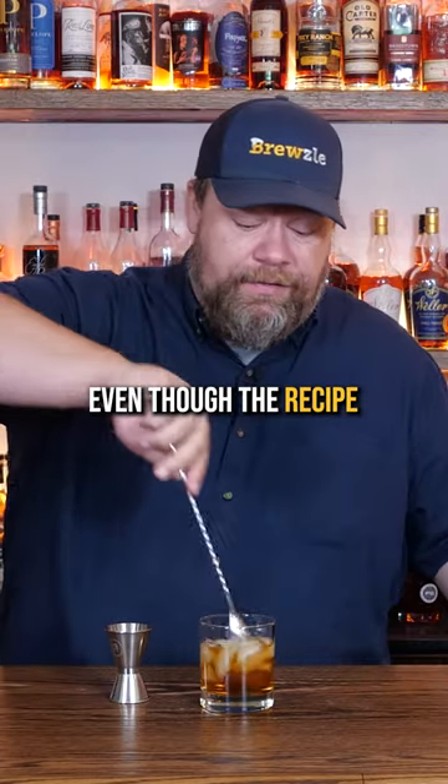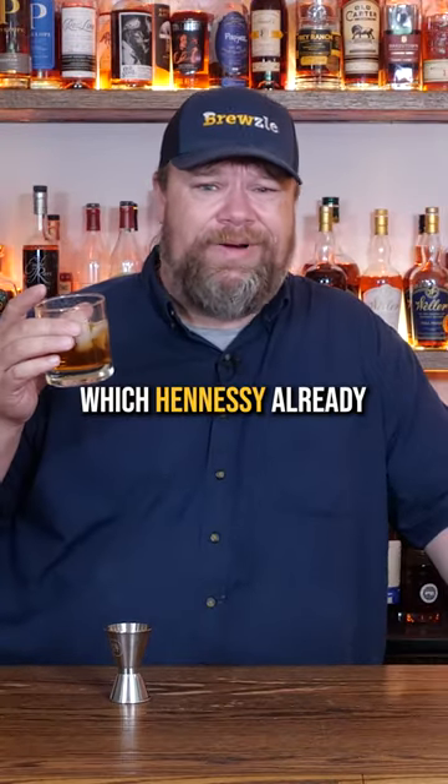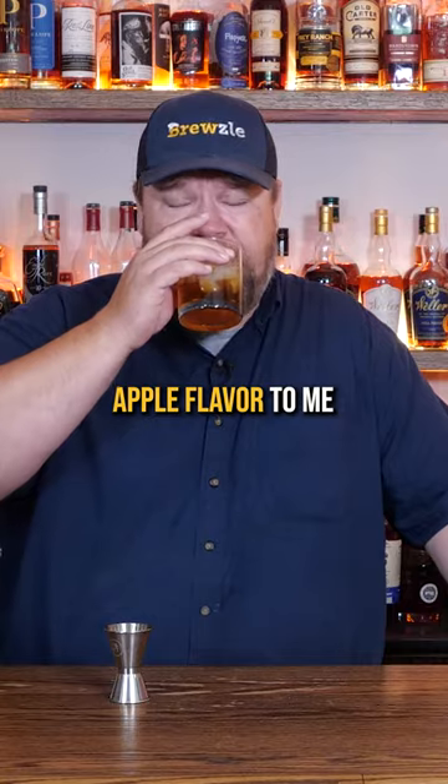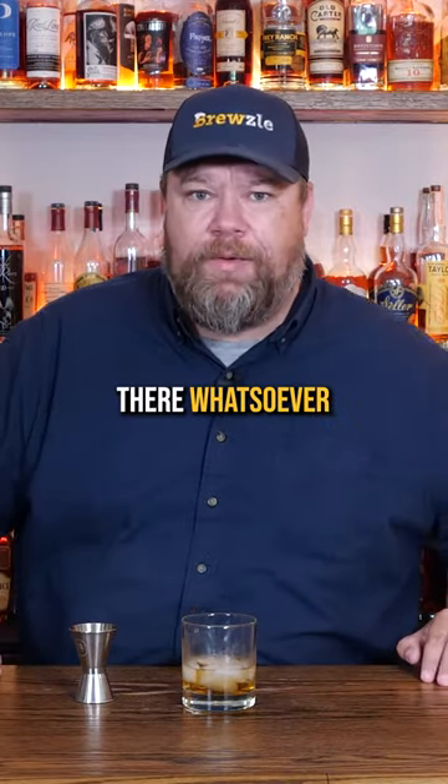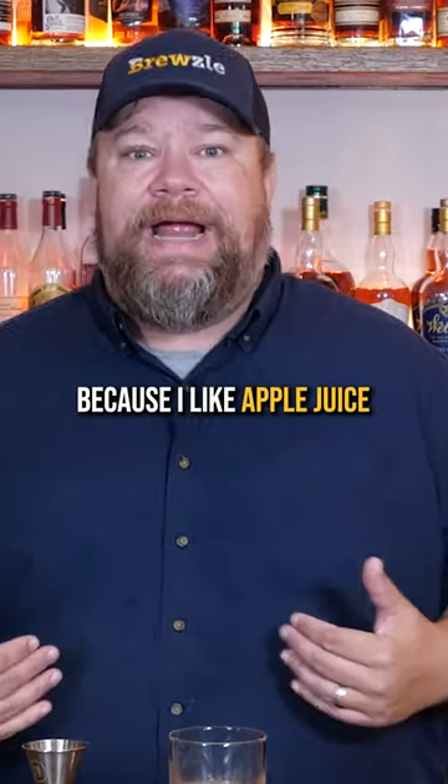I'm going to stir it even though the recipe didn't call for that. Hennessy and apple juice, which Hennessy already has a nice kind of apple flavor to me. So that just tastes like apple juice. There's barely any Hennessy flavor there whatsoever. So that means I like it because I like apple juice.